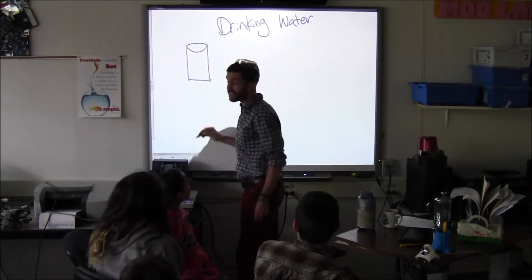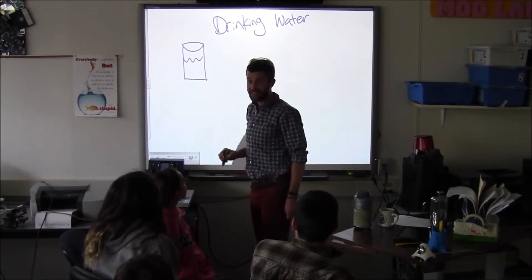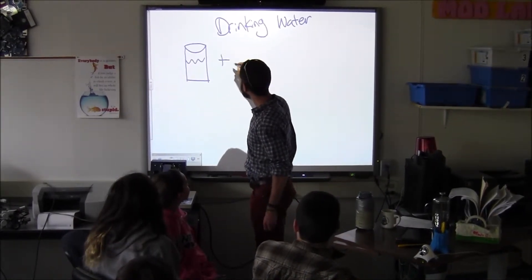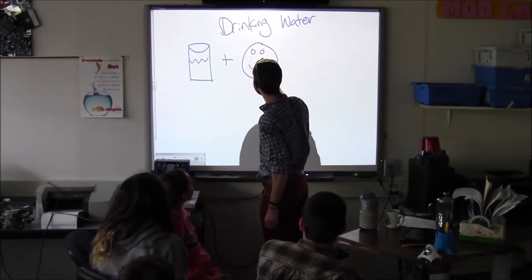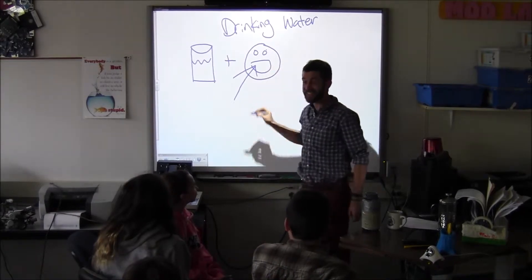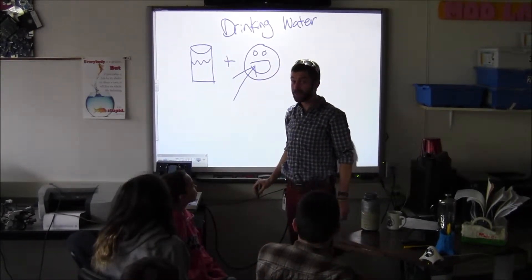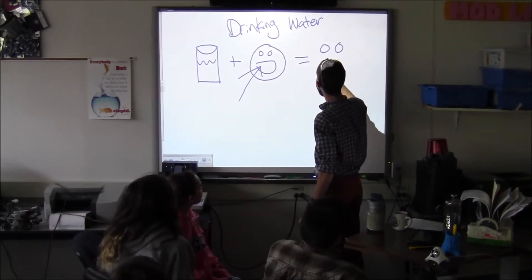First step, you need a glass filled with water. Then you need your face, and most importantly your mouth. This is where water goes — inside your mouth. And if you do it correctly, you'll be happy.